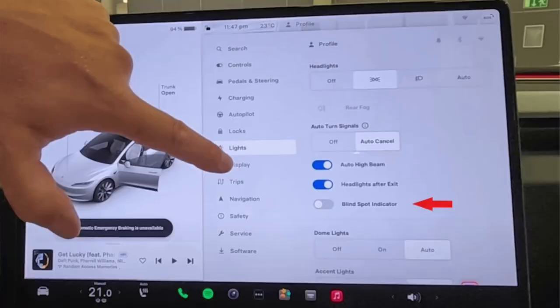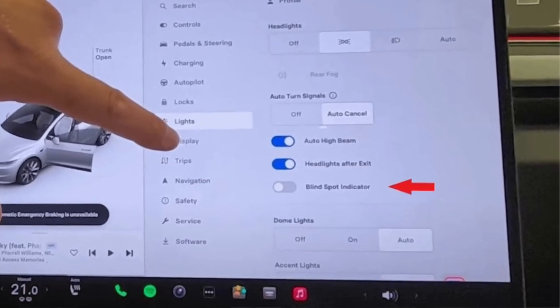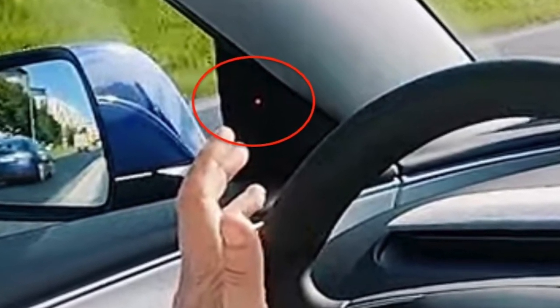The new Model 3 Highland comes with a new blind spot system — an indicator on each side of your mirror. This will pretty much replace what older cars have. This was a big surprise and a huge request from the community for having these proper blind spot systems.